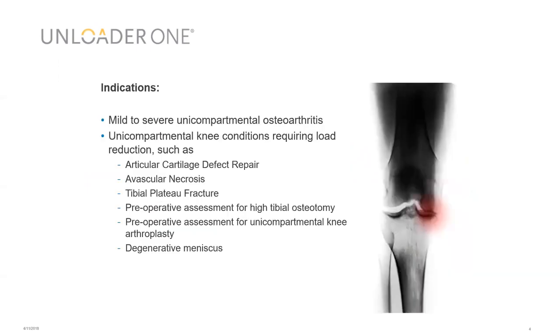In terms of indications, the unloader is used for mild to severe unicompartmental osteoarthritis and there's a lot of studies to support this. Originally, we were thinking for Kellgren-Lawrence grade 2 and 3, however studies have shown it can be effective all the way up to Kellgren-Lawrence grade 4. It's also been significantly used in other unicompartmental knee conditions that require load reduction.